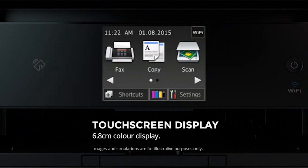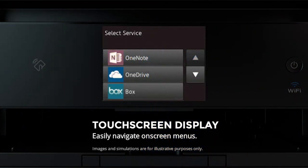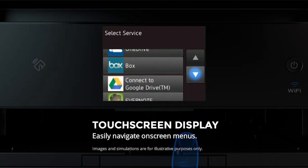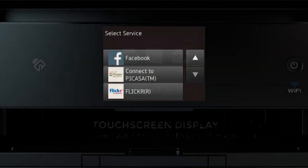Navigate on-screen menus easily using the 6.8cm colour touchscreen, allowing you to access machine functions, popular cloud services, and useful Brother apps for document conversion.